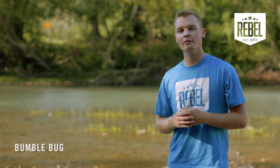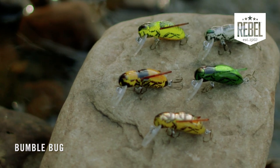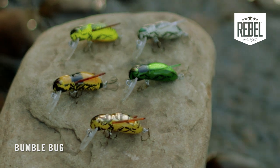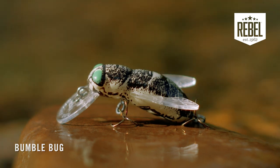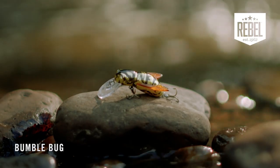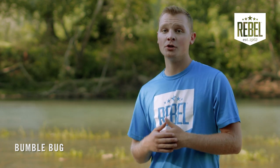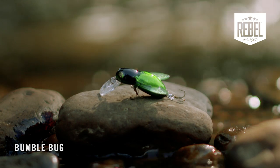Let's talk about how to choose a color for the Rebel Bumblebug. There are several factors that can influence which color to choose. First off, we're going to look to the sky and check light conditions. For bright sunny days, go with a brighter base color like Horsefly, or something that's got a little shine to it, like Hornet. On the flip side, overcast or cloudy days require a darker base color to put out a stronger silhouette in the water, something like the color Junebug.